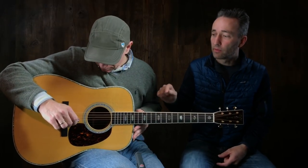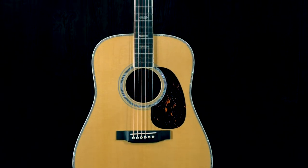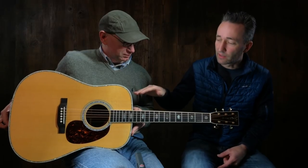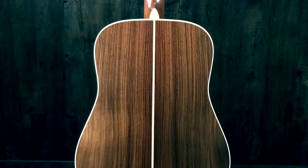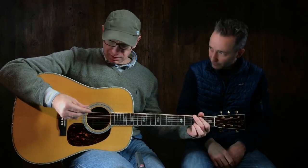We're on to the video. D41 — yep, new Martin model. This thing is just a cannon, a total cannon. The specs are on the site. It's the new series: forward-shifted, 5/16ths bracing, rosewood guitar, nice beautiful abalone inlay. Let's just go for it, let's just hear this one. We've talked enough.